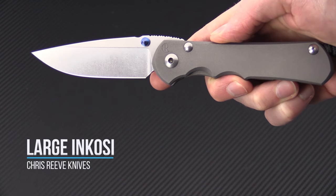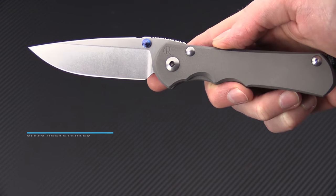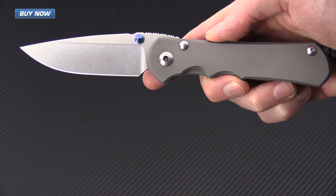Tyler here with GPKnives, and today we have the Large Nkosi from Chris Reeve Knives. This is going to be very similar to the Sebenza 25 and the Sebenza 21, with some very notable differences in both design and construction.